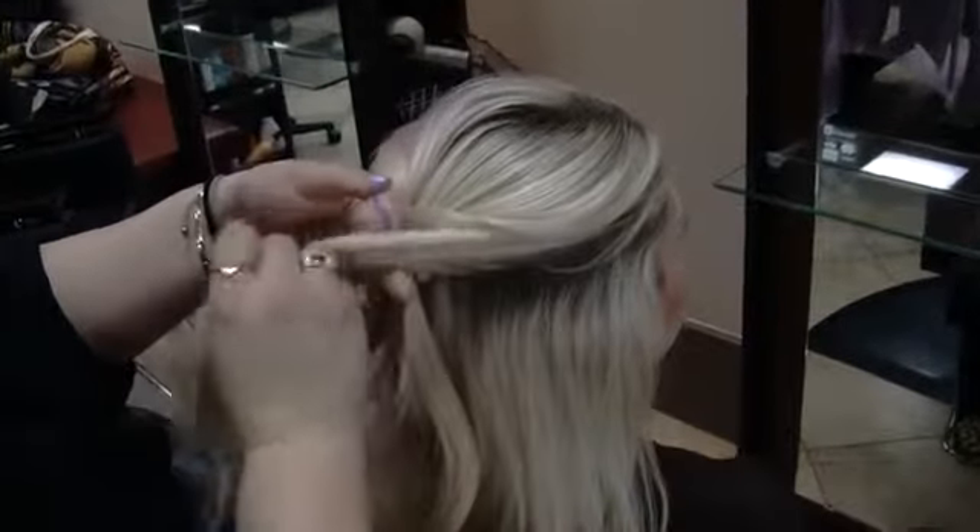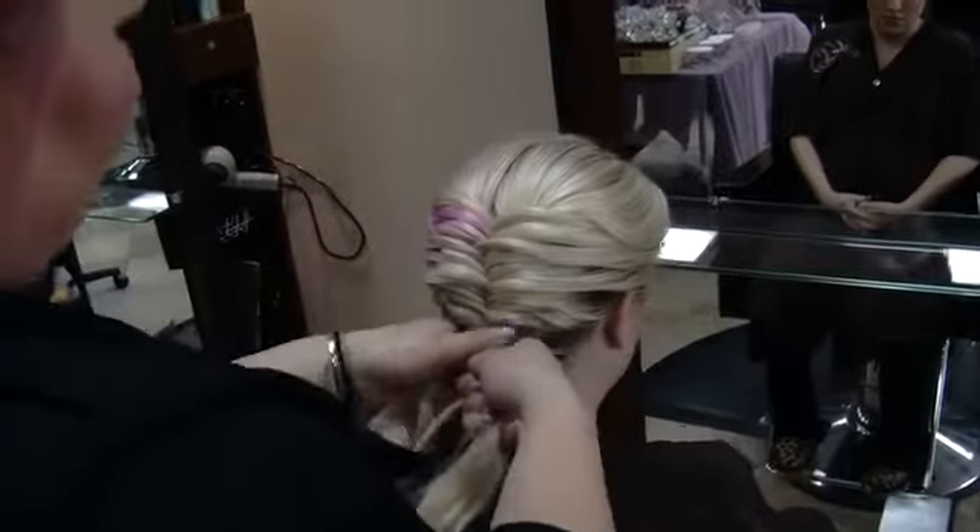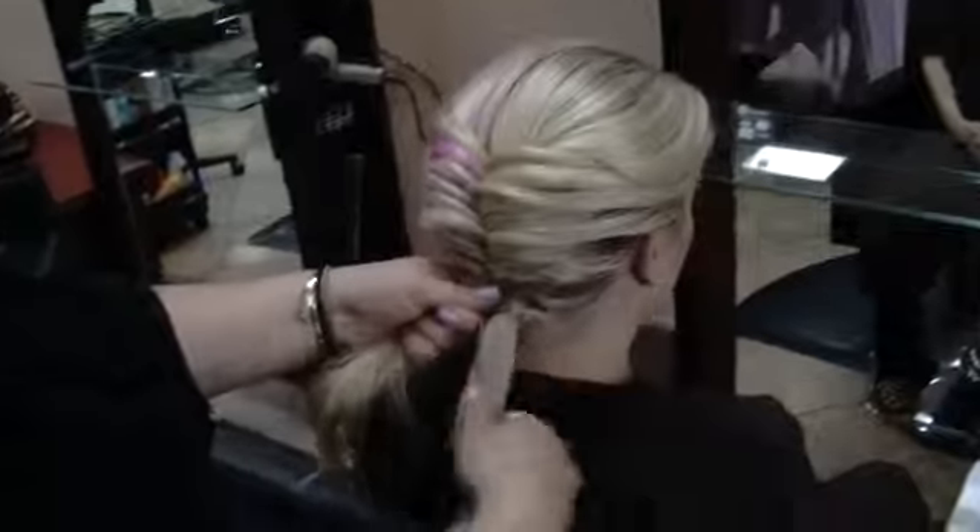Start from the left, grab that piece and join it to the left. So now that I'm at the bottom, I have a ponytail now.